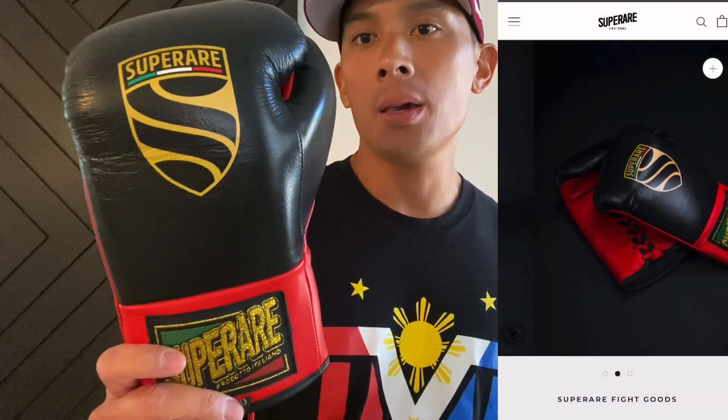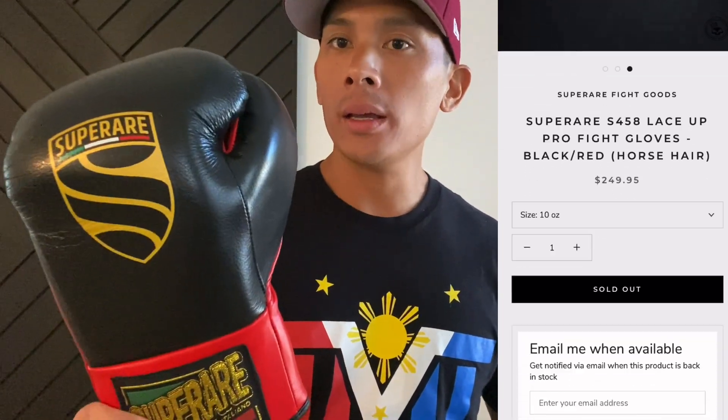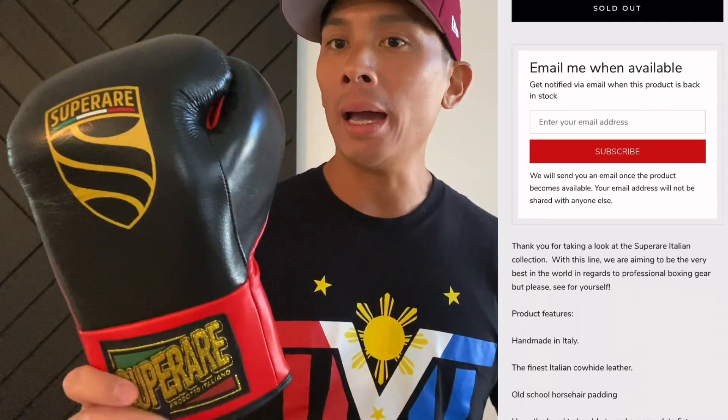Hey, what's up guys? Carlo here and today I'm doing a review on the Super Rare S458 Made in Italy Pro Fight Gloves. I got mine in 10 ounces in this black and red colorway. You can also get it in white and red, navy and black, and all black.